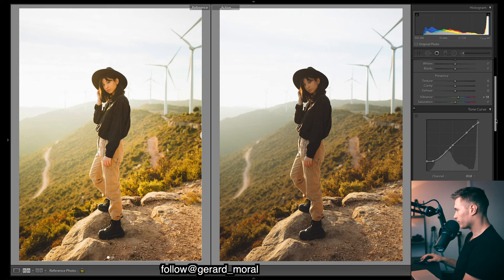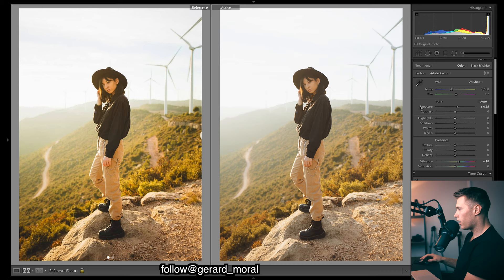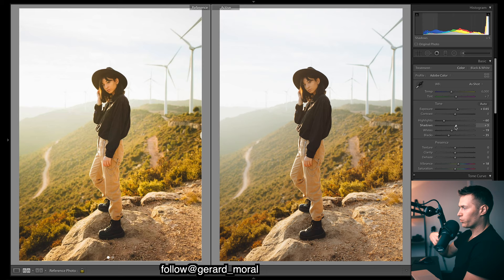Coming up to the basic panel, I'm going to up the exposure a bit. I'll drop the highlights because we're too bright in the sky — you can see those windmills in the background; if I drop them you can only just see them, which is better for detail. I'll keep a bit of contrast in the image, bring whites down for a pretty flat image with a little pop. Bringing up the shadows gives a warmer feel, which goes well with those rich orange and greenish tones we've added.